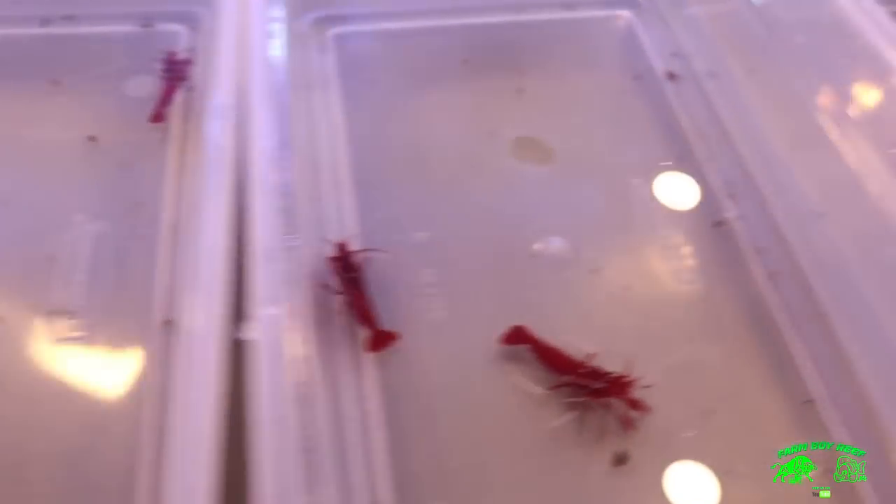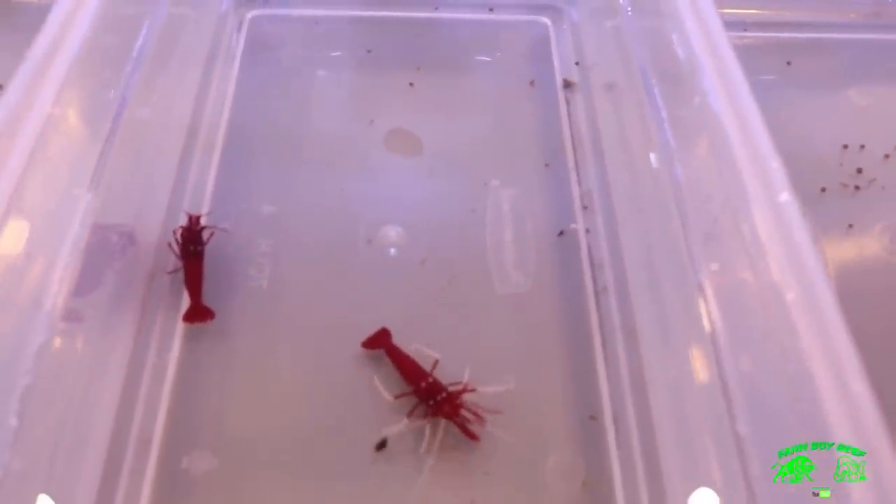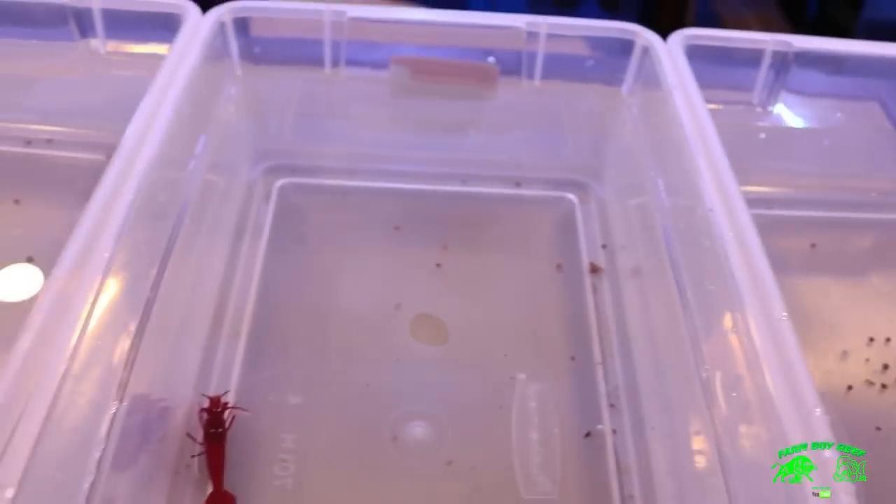They all serve a purpose. Make sure you acclimate them — take your time. They're very delicate and you don't want to lose any of them. We're going to net them out and get two into each tank.